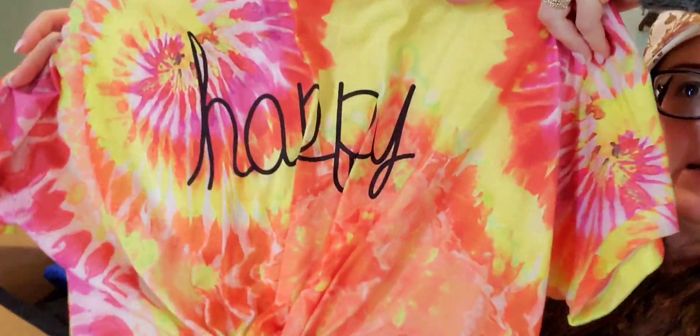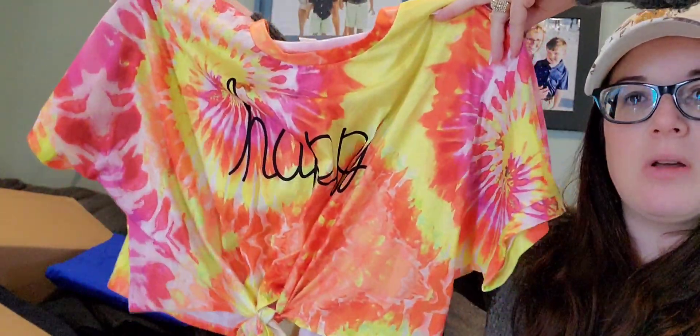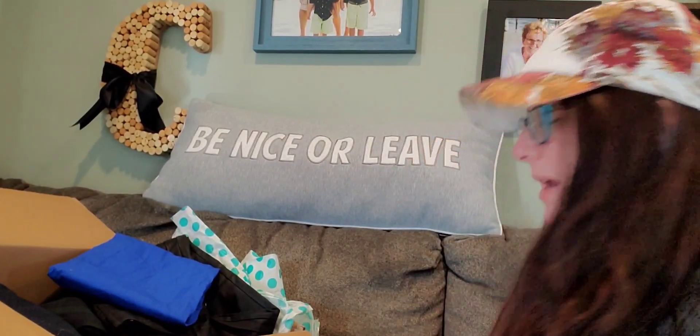The next item I actually got for myself. I love tie-dye, I love bright colors and happy positive sayings, and this says 'happy.' It's a knotted shirt — just a cheap boutique brand, extra large, but I like my stuff oversized. I obviously won't be wearing it right now since I'm due with a baby next week. I spent $5 on that tie-dye top, but that's for myself.